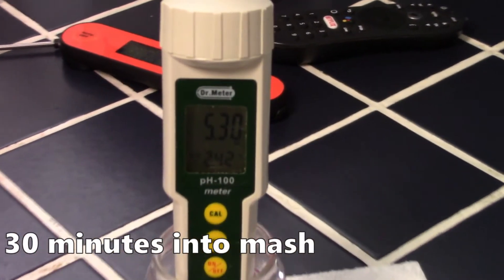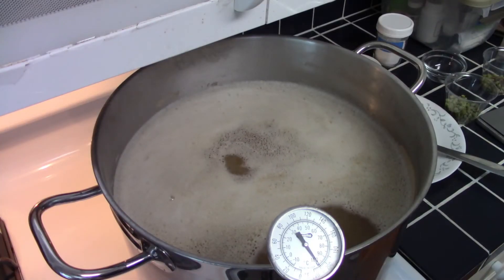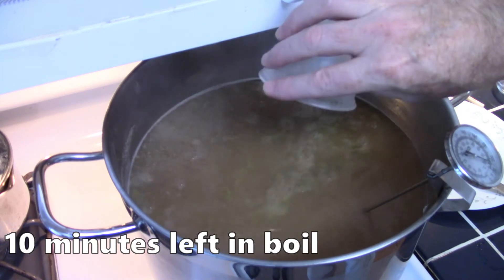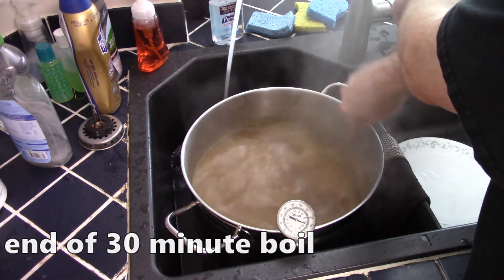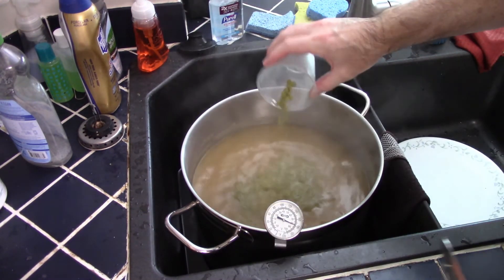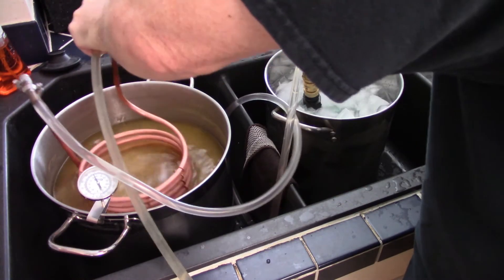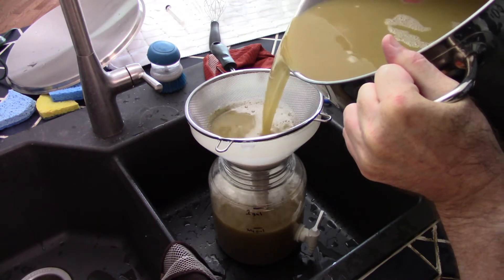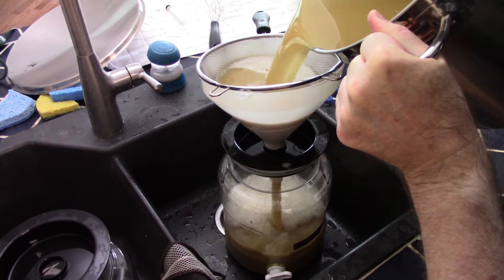There were no hop additions at the start of the 30-minute boil. The first hop addition was at the 10-minute mark — Brew 1 along with Irish moss and a little yeast nutrient. I used a water bath to drop the temperature to about 180°F or 82°C, then added the second addition of Brew 1 hops for a 20-minute steep. I chilled the wort to about 75°F or 24°C before transferring about 1 gallon or 3.8 liters into each fermenter. This was my first time using the small Fermonster fermenter.